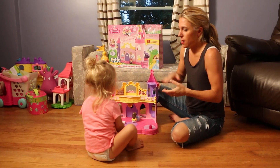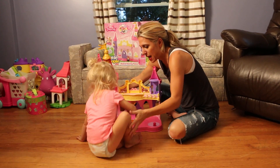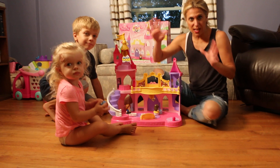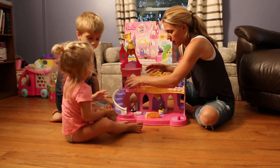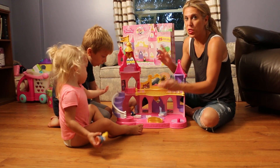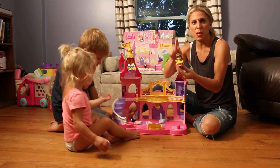So, this is the cool thing. Victoria, let Mommy show the palace to Daddy. The palace comes with — you put it together and you get a little bed and a cute little table.